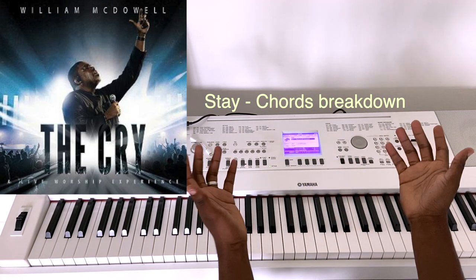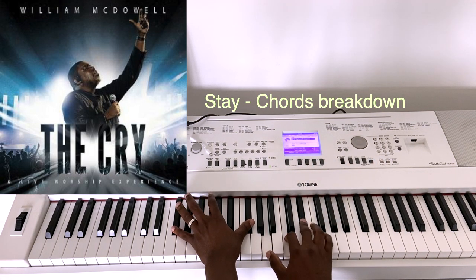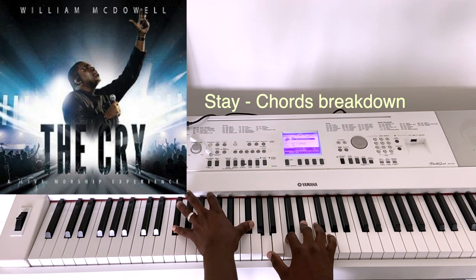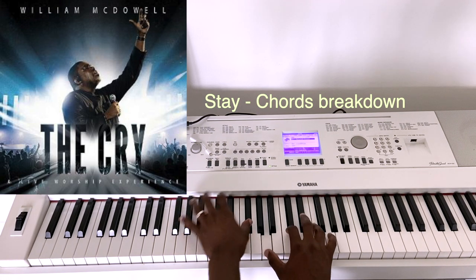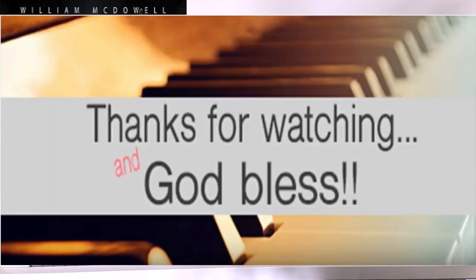That's exactly this song from beginning to end. Don't forget this diminished chord — "no one has to say a word." I hope this video has been helpful to someone. If you have a comment, please leave a comment below and I'll be more than happy to answer.